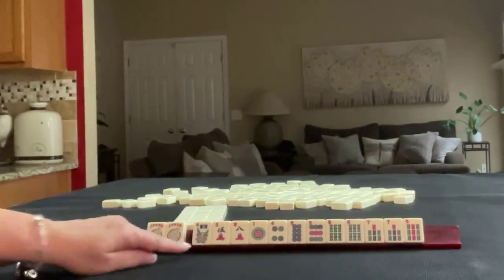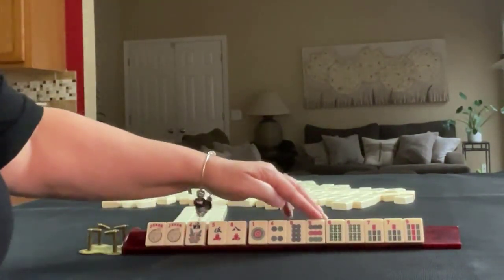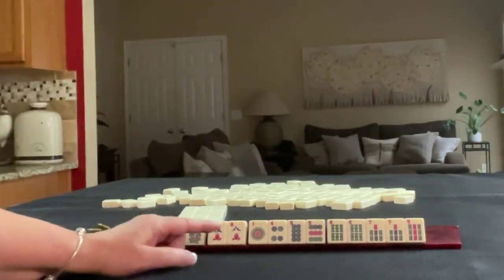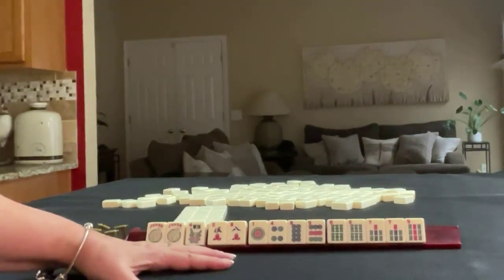We have a couple of jokers, a flower, 5-8 in cracks, 1-4-8-9 in dots, 6-7-9 in bams with a pair of sixes and a pair of sevens. If these were your tiles, what would you focus on and what would be your first pass?